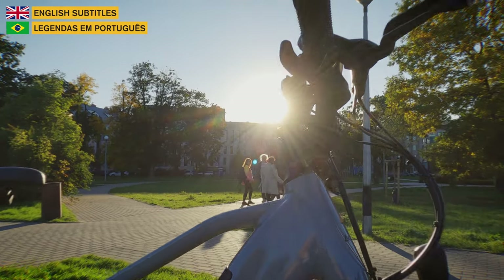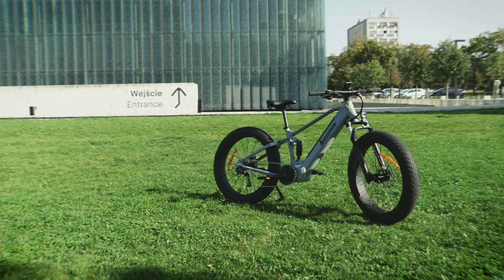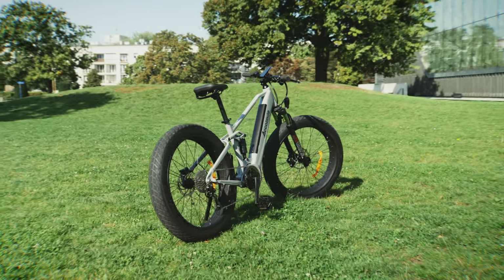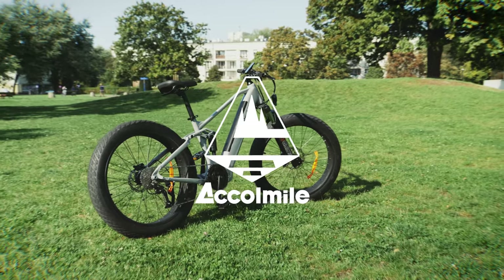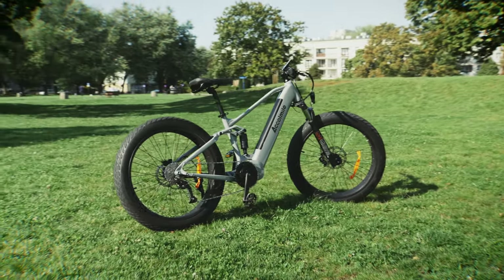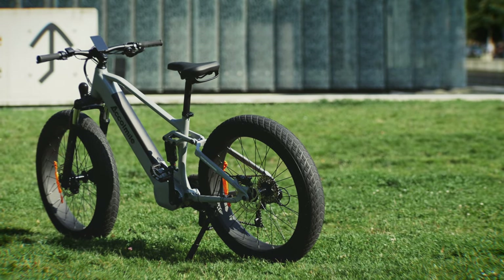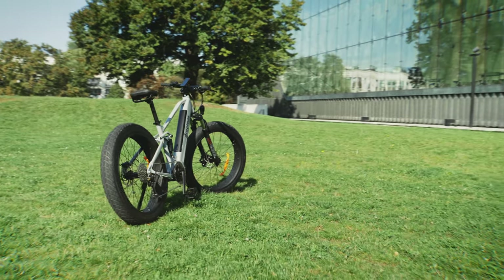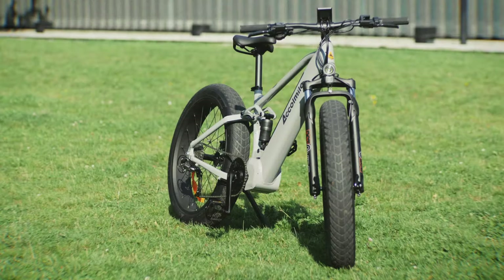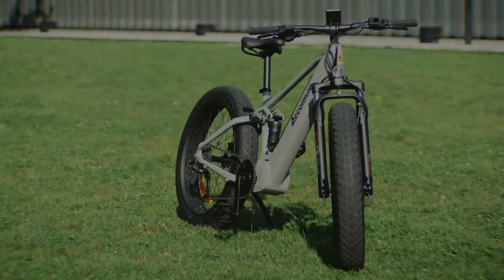Here is BK42 and today I want to show you the new Akomile 1000W Mid-Drive Mountain Bike. First of all, I would like to thank my friends over at Akomile for lending me this beautiful e-bike to make this series of videos. If you would like to get your very own, the links will be in the description below. By the end of this video, you are going to get a very special promo code and free gifts for your e-bike. Let's get it started.